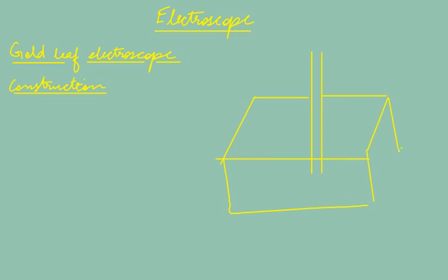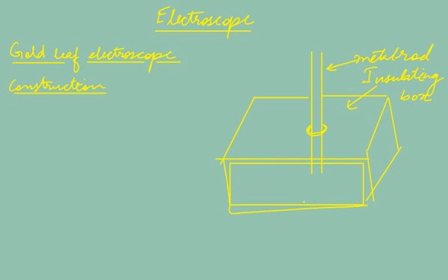I will explain the construction of the gold leaf electroscope and draw a schematic alongside the explanation. It consists of a metal rod which is fitted in an insulating box. The metal rod is passed through a hole in the box and fixed in place with some adhesive.